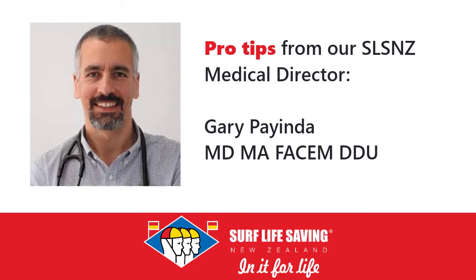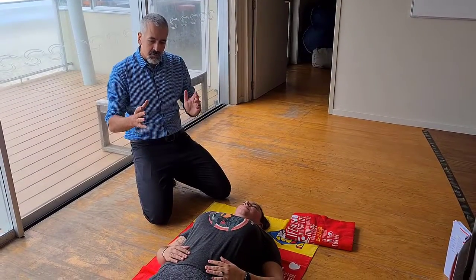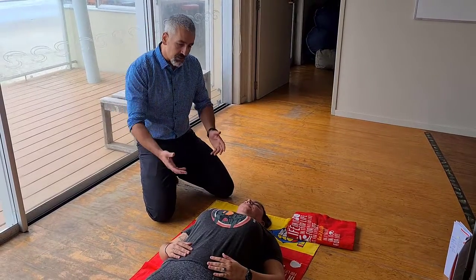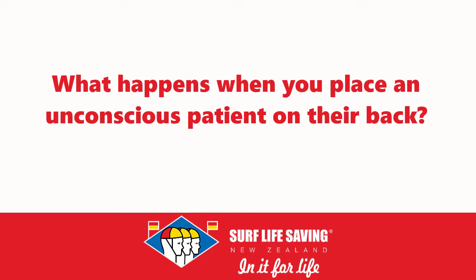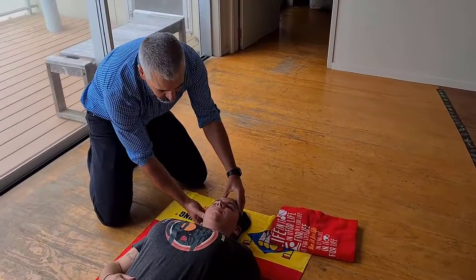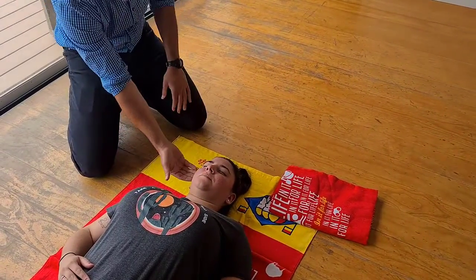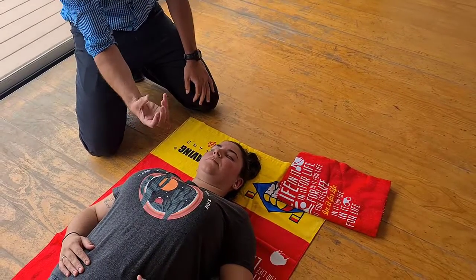Let's talk about airway, with a few pro tips. Our first response when we see a sick patient is to lie them on their back so we can assess them, do CPR, do treatments — but immediately we're compromising their airway. For an unconscious patient placed on their back, their soft tissues become lax, their head position points down, they flex naturally because of the occiput, and it closes down the airway, which is a soft tissue tube.